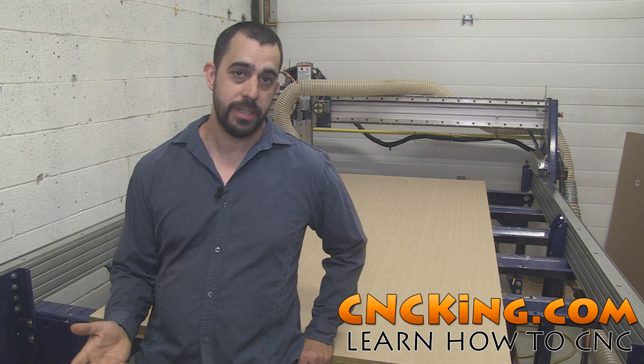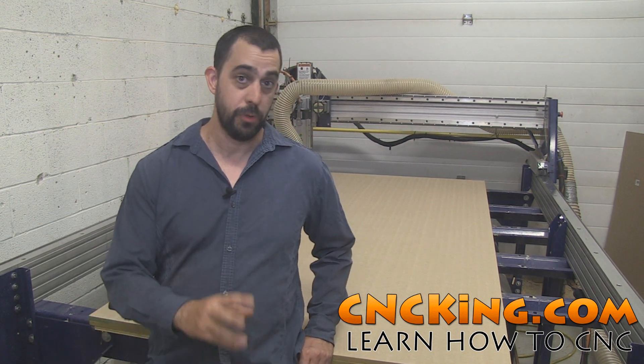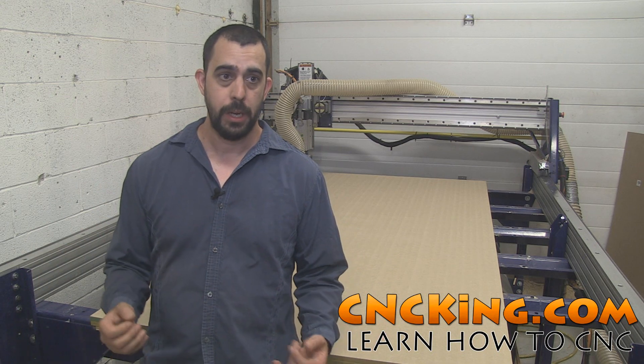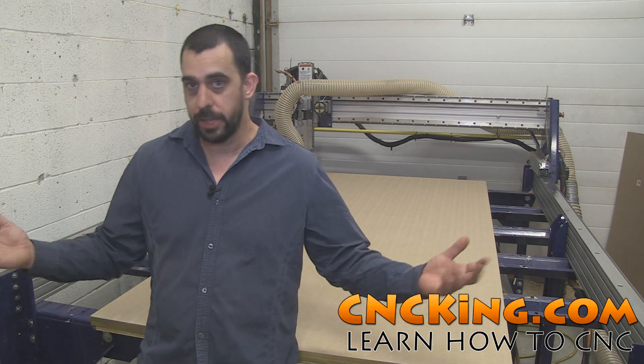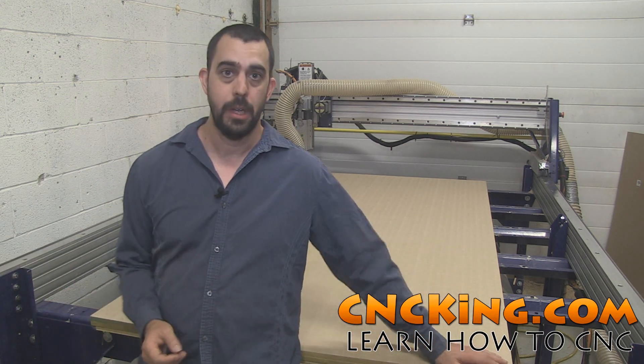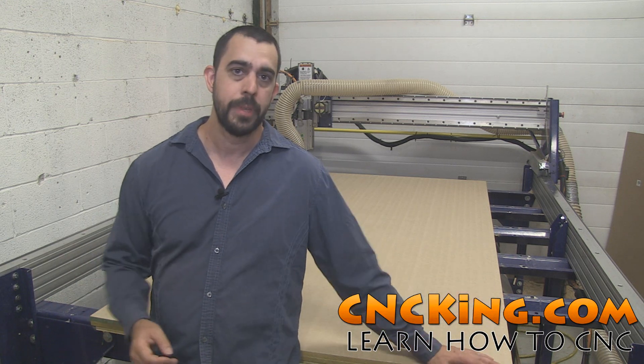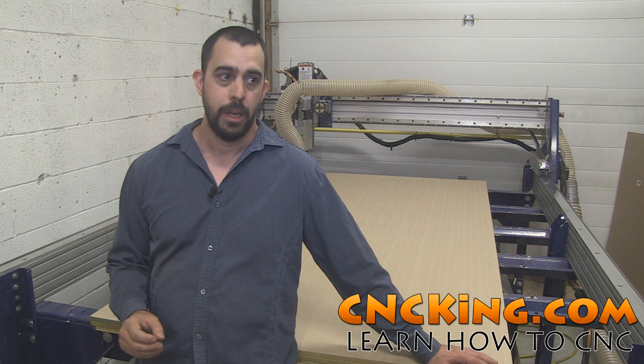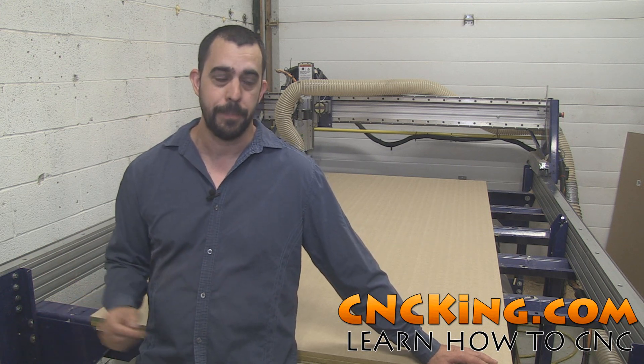When I first started cncking.com — back then it was woodmarvels.com — I created all the models virtually and I had a network of partners, people with shops, and they would test the models for me and make sure everything was okay. I did that for almost 10 years and it was absolutely amazing.